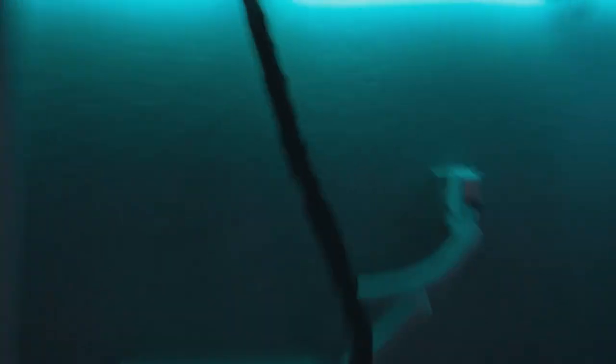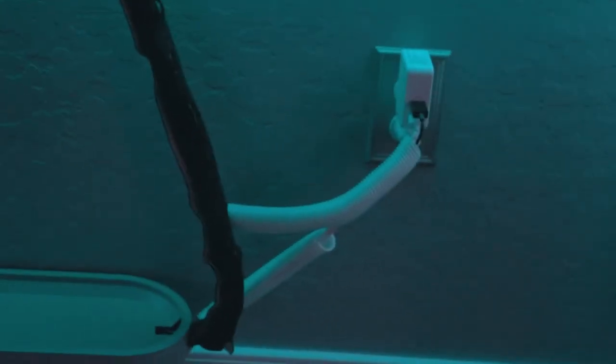Now let's get into the cord management — this is where things get a bit wild. Starting underneath the desk — do you see any cables? Because I don't. Oh wait, one fell off. These Ikea 3M adhesive strips are the worst quality ever — they both fell down. Ikea's 3M stuff is just garbage.